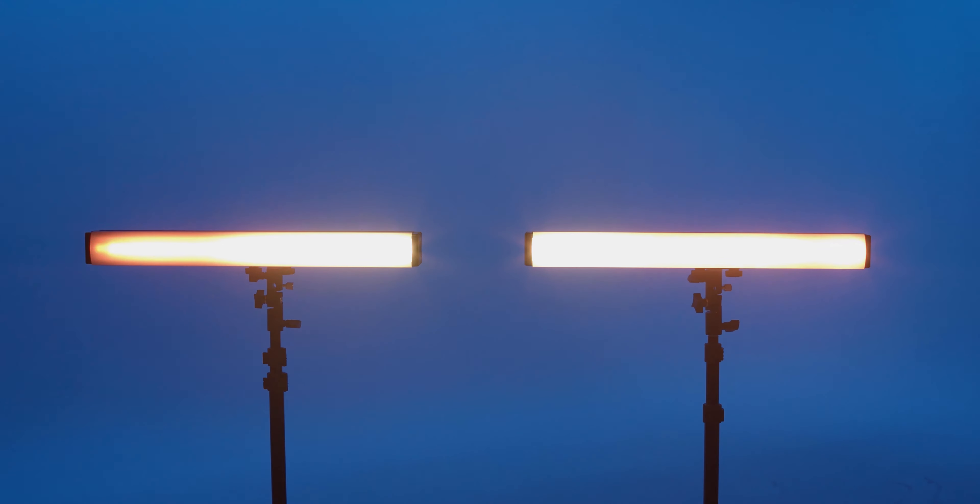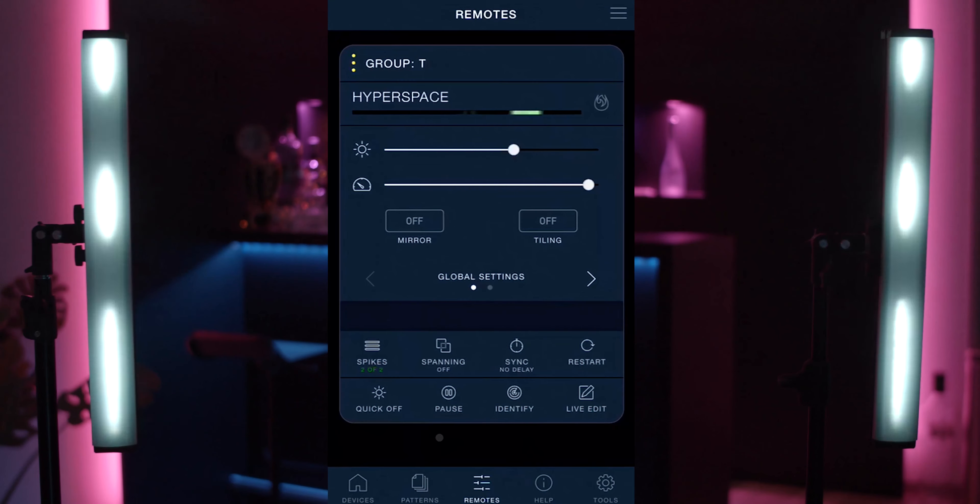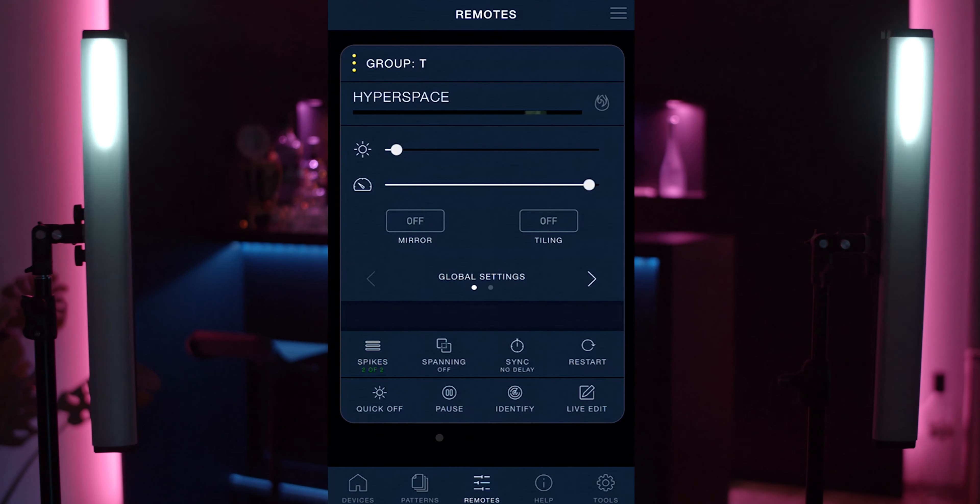We also updated the latest firmware and app version and we were able to pair all three ColorSpikes we have here and sync them. That worked fine and just looked amazing. Besides the 21 preset FX which are built in, you can also make tons of your own.